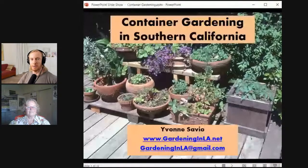Hello everyone! My name is Neil Stokes and I am a librarian with the Los Angeles Public Library. Today we have a really great program with Master Gardener Yvonne Savio, and we're going to be learning about how to create your own container garden. So Yvonne, thanks for being here and I'm going to turn it over to you.